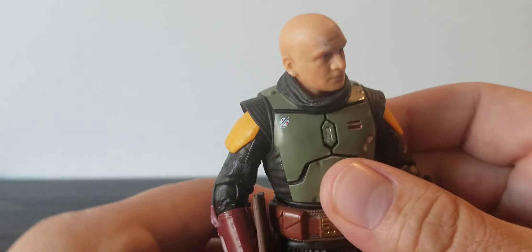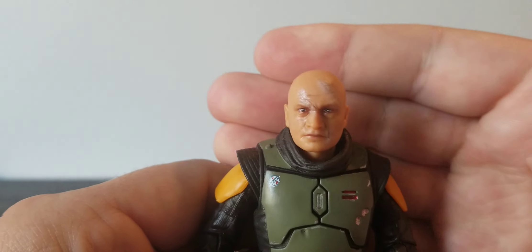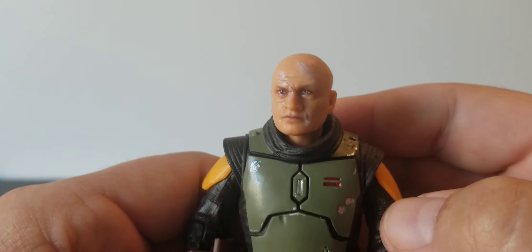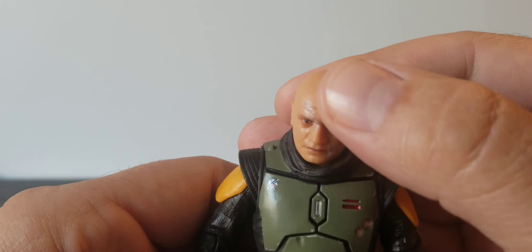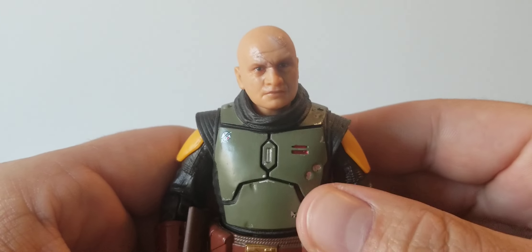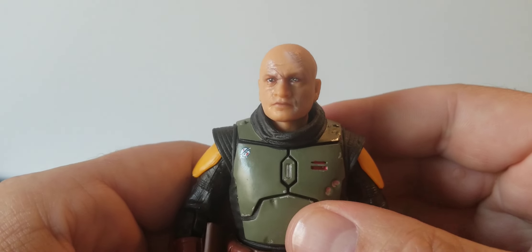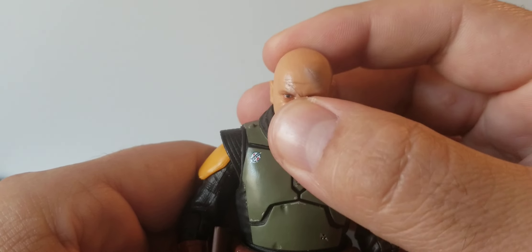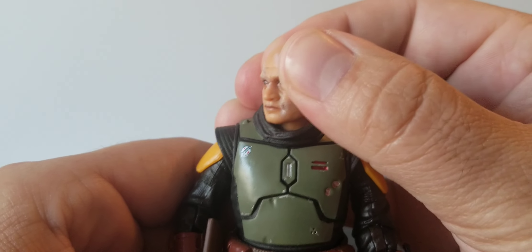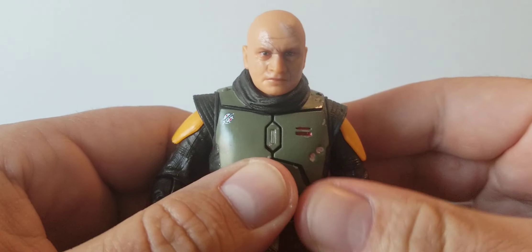This head sculpt is not bad — it's pretty much the same exact head sculpt from the Tython version. There's a little bit of white here which I really didn't understand on that version and I don't understand it here either. He looks like he just got through Halloween and decided he wanted to be a ghost. His face is maybe a little shiny, but it's all right. His head moves okay — up and down, side to side — and there is a ball joint in the neck and the head as well.